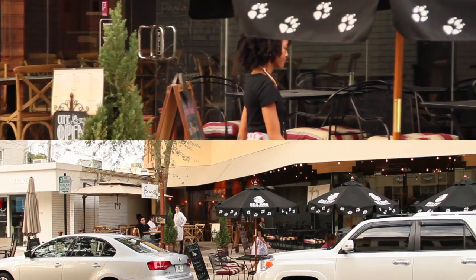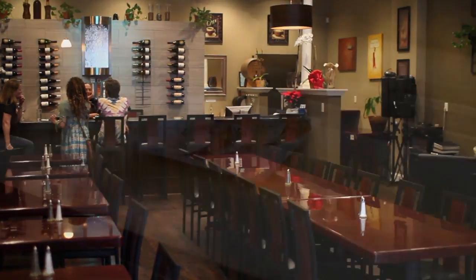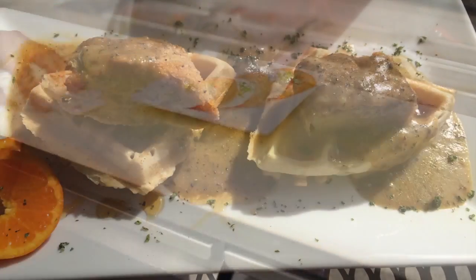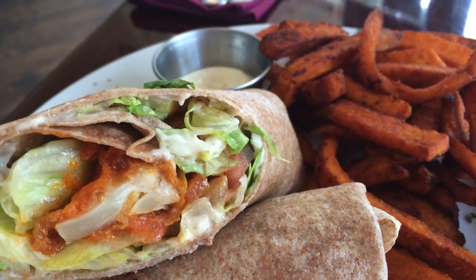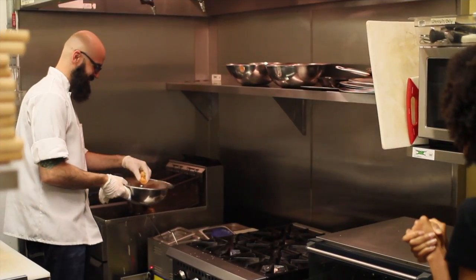Located in downtown Winter Park, Daya is a 100% plant-based restaurant that offers an array of dishes that you could find in any upscale restaurant. With dishes like seitan and waffles and the buffalo cauliflower wrap, Daya has quickly become one of my favorite places to grab a meatless meal.